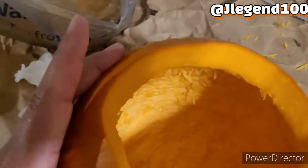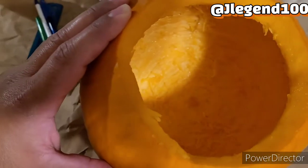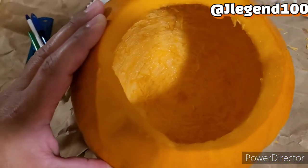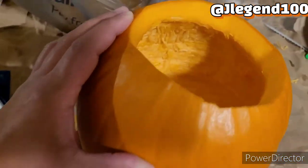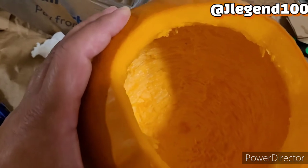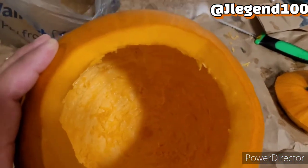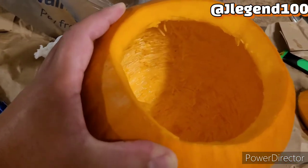We got it all gutted and hollowed out. Some people carve the face and everything first, then gut it — whichever way y'all want to do it, you can. You can use a disinfectant spray or whatever you want in there to clean it out. If you're going to use candles, do not put anything in there — no petroleum, no sprays, nothing flammable.